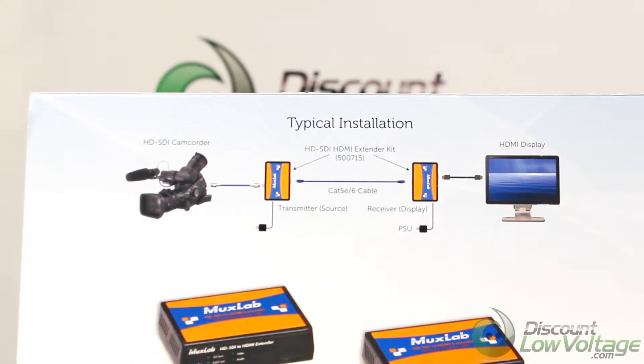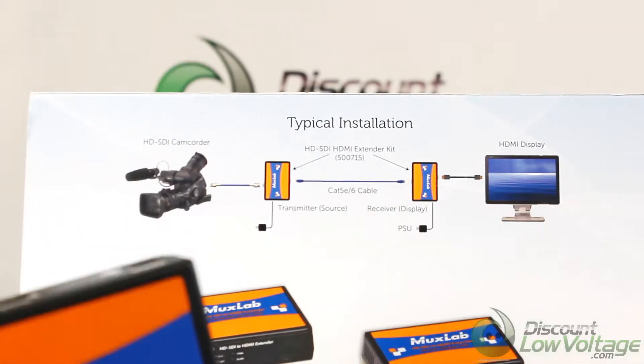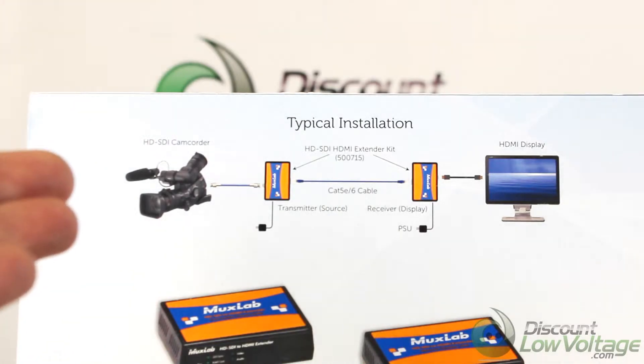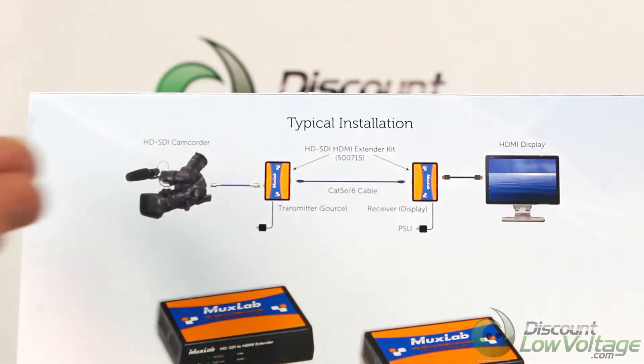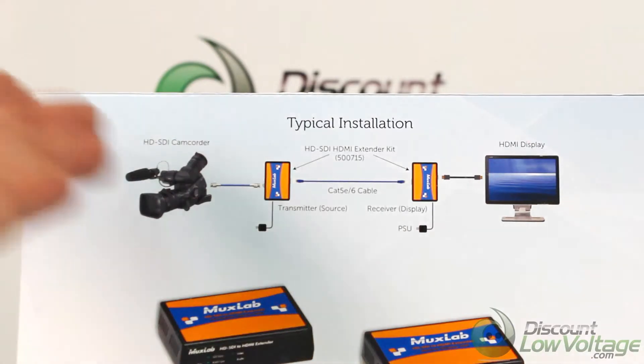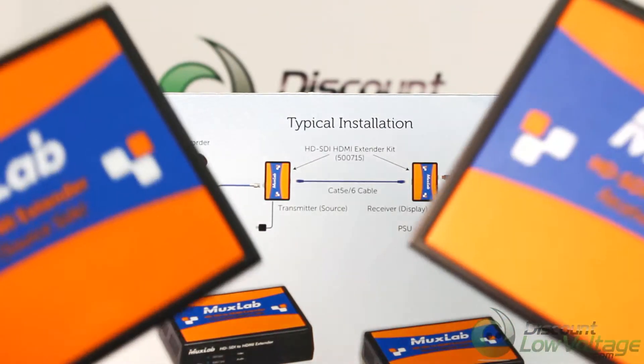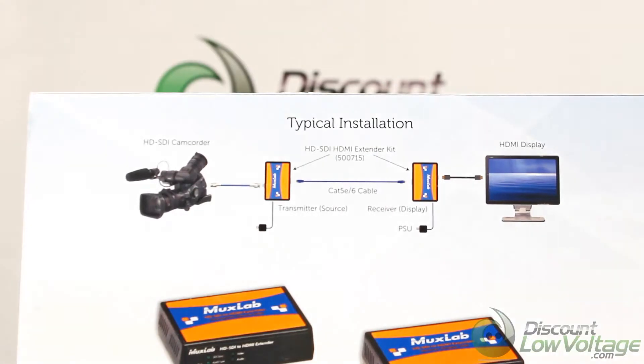This really is a straightforward piece of equipment. You basically put one unit on each side, use your Cat5e cable in the middle, and plug your camcorder to your display. This is your typical installation — it comes in handy when you've got distance to deal with. You can go ahead and use your Cat5 cable and these two pieces will do the rest. It's really easy, pretty much plug and play.